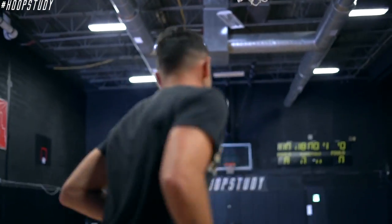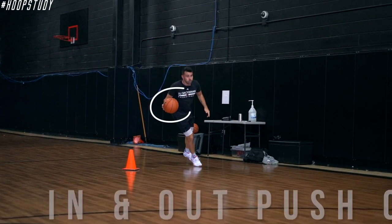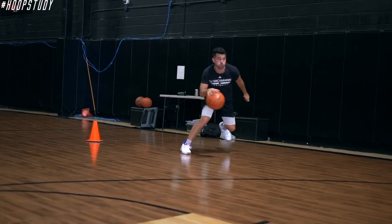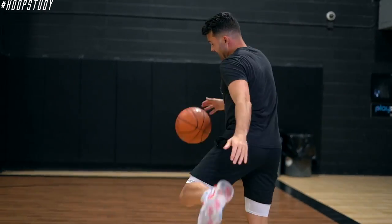Notice with this — I'm trying not to slow down, like I mentioned. I'm really attacking. Now we come back, same thing with the left hand.